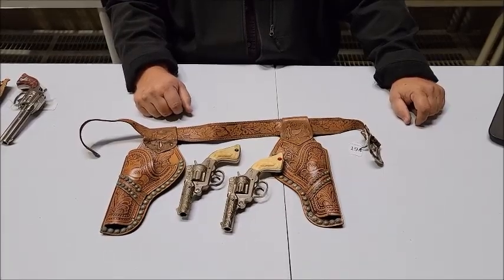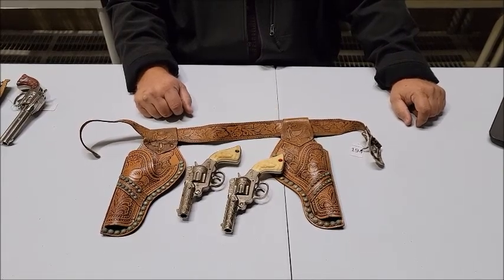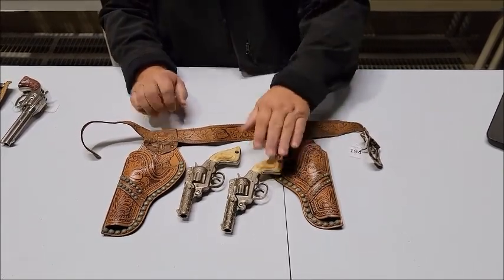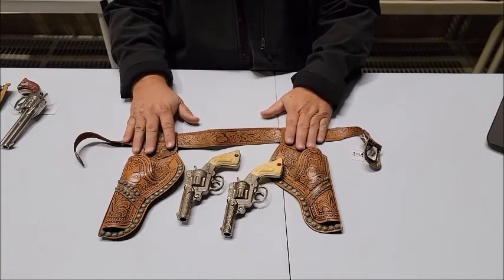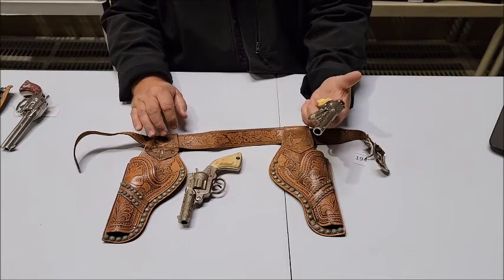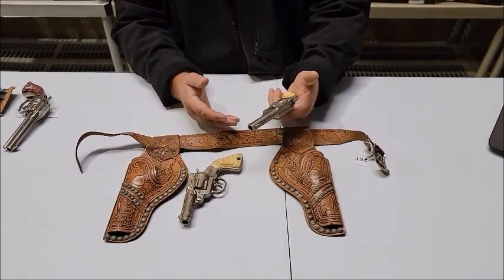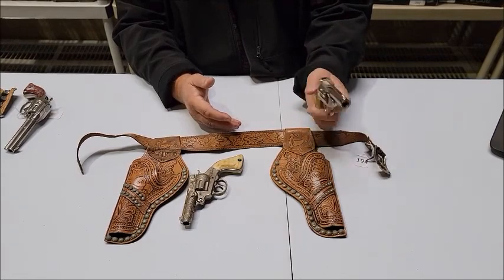Lot number 194 is a 1950s Stevens Bango two-gun rig — the holsters, guns, and gun belt. These Bango cap guns have a little kind of snub-nose arrangement. These are very nicely made cap guns.